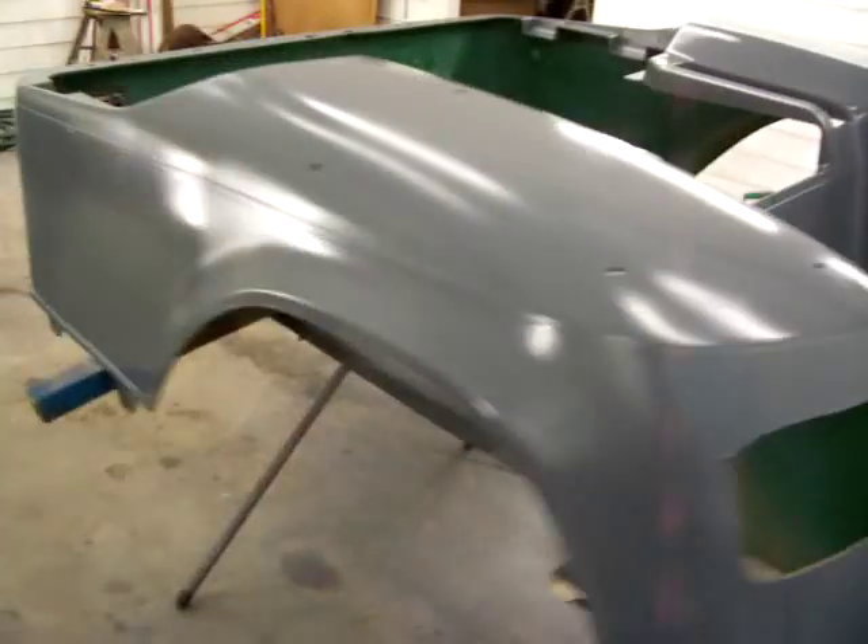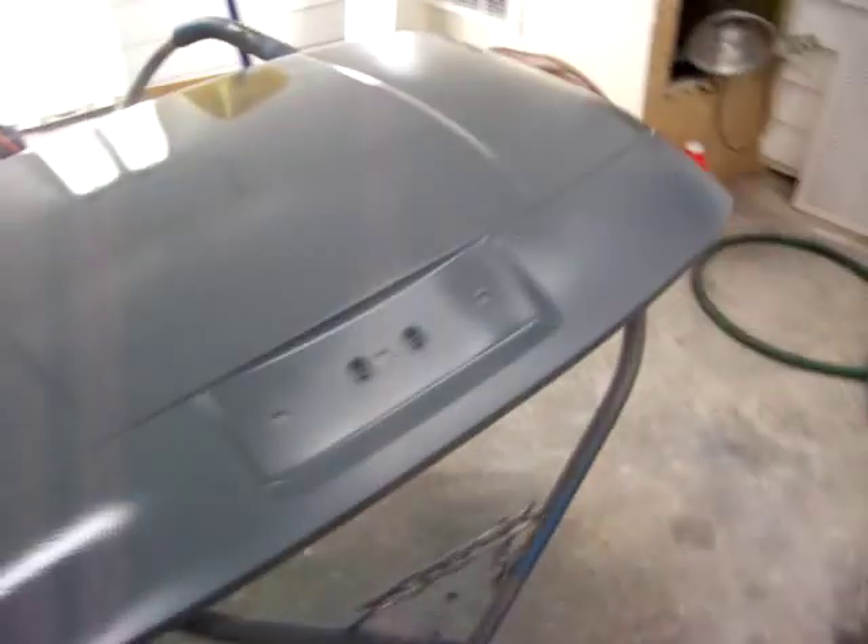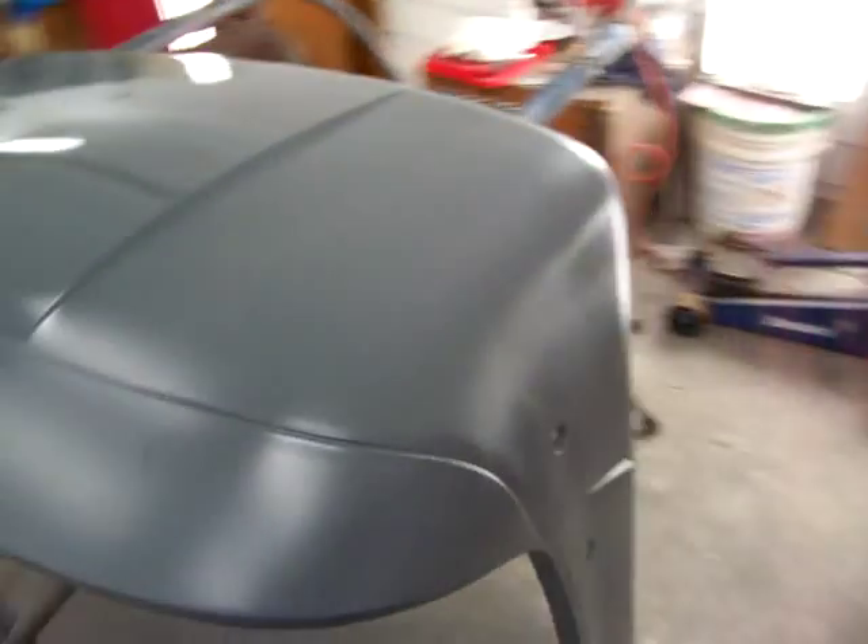I'm gonna get this thing colored, start shooting the clear on there, and get this thing painted where we can call it a night.